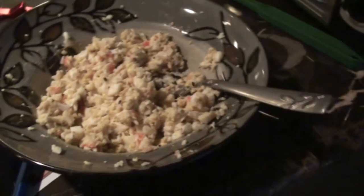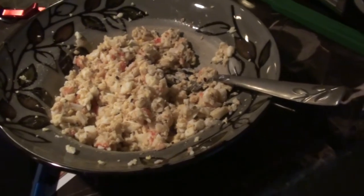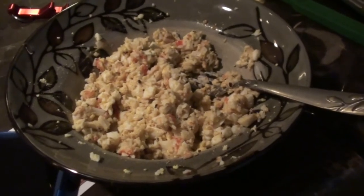Okay, so here's dinner — two hard boiled eggs with two pieces of imitation crab meat, mixed up with some spices and a little bit of dressing. Yummy.